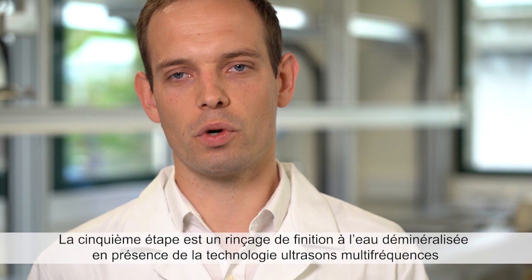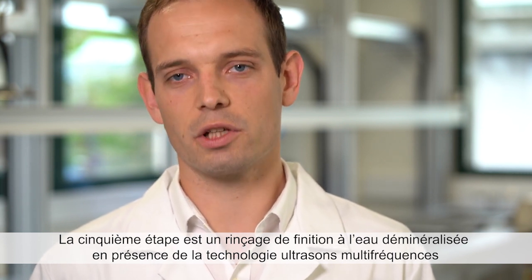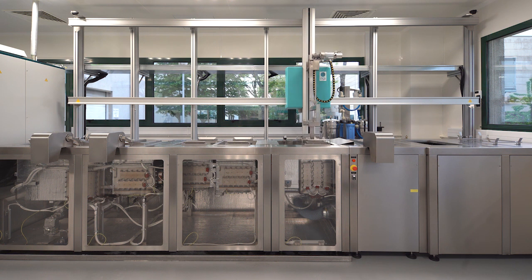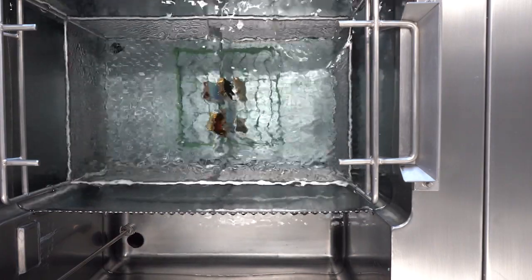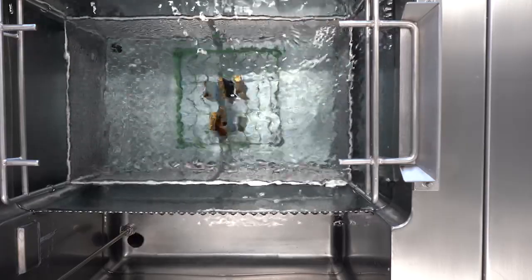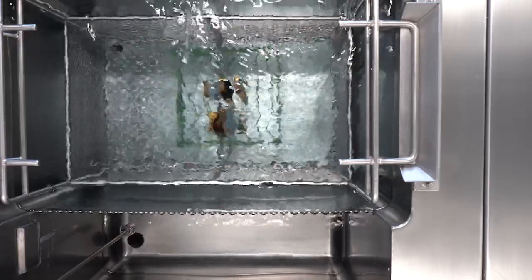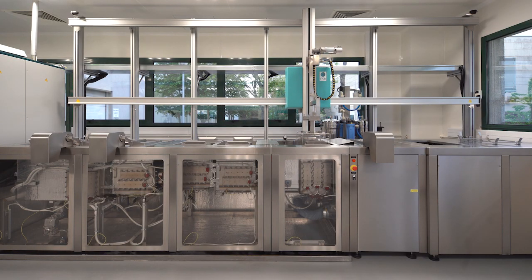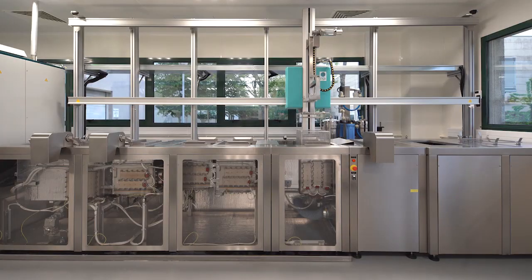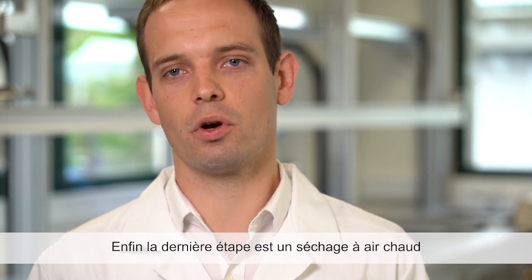The fifth step is a final rinsing with deionized water and a piezoelectric multi-frequency transducer once again. Finally, the last step is a hot air blowing drying.